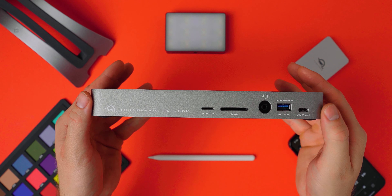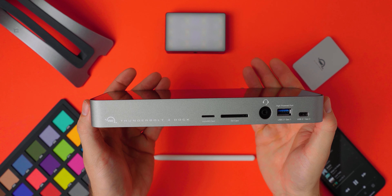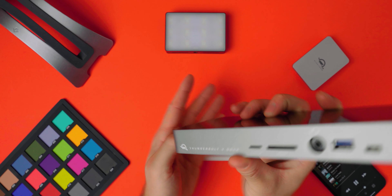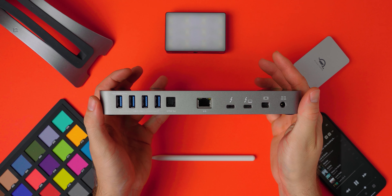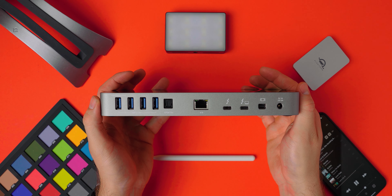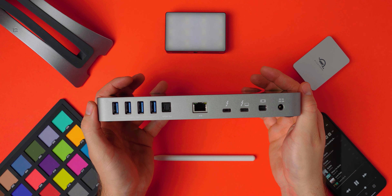Other than those differences, you have a UHS-II SD card reader, five USB 3.0 ports, two Thunderbolt 3 ports — one of which provides 85 watts of power — an ethernet jack, optical audio out, a combo headphone jack, and a USB 3.1 Gen 2 port.